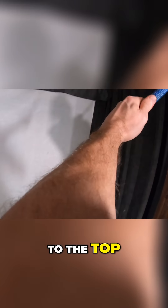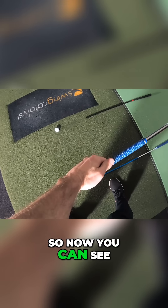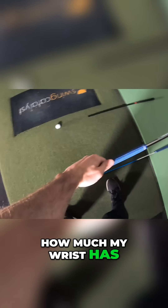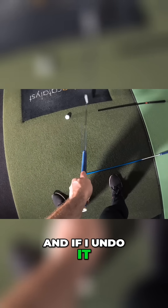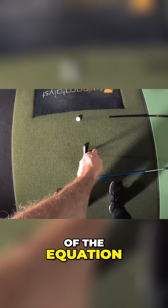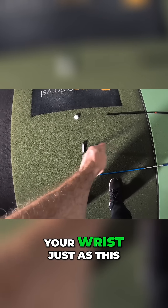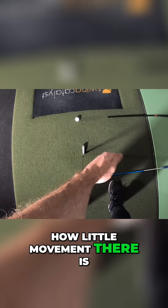From setup to the top of the swing is literally nothing more than that with the wrist. I'm going to go back to the top, flatten out that wrist, and bring it down exactly how it was. You can see how much my wrist has — or has not — moved. That's all I did. If we take the club out of the equation, what you're going to be looking at is your wrist just does this. See how little movement there is.